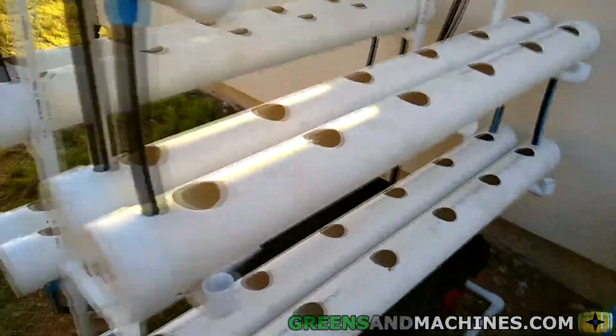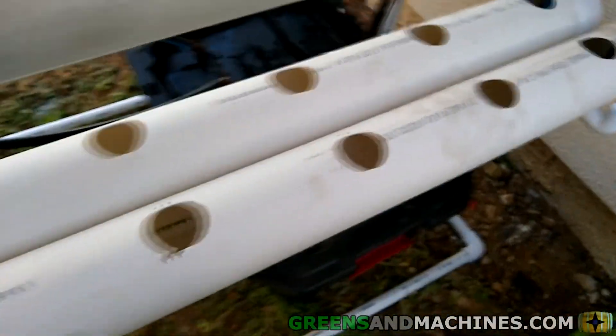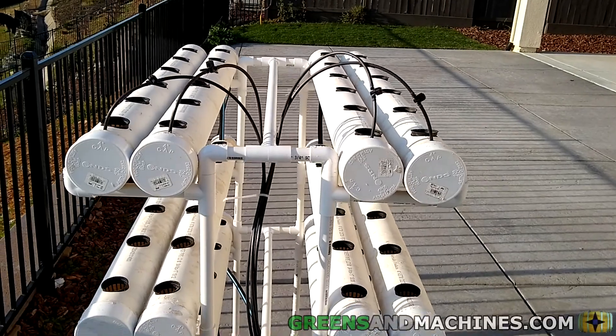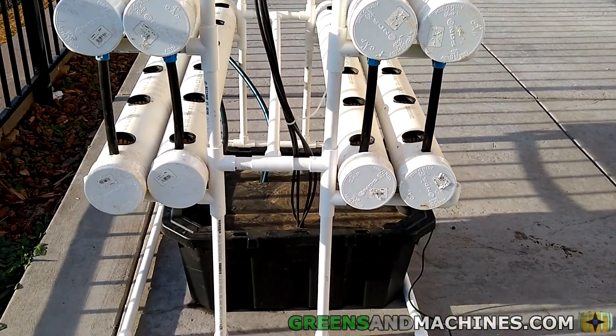My hydro testing of the system was pretty thorough, and the good news was that all the silicon sealant held up. No leaks. Hooking up the nutrient solution lines to the pump outlet is maybe my least favorite part of assembling this. It isn't too difficult to do.